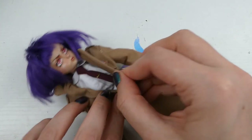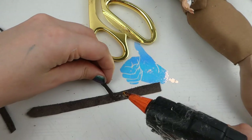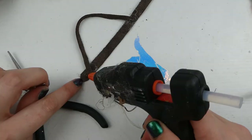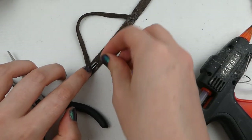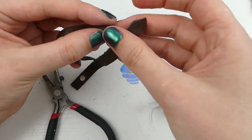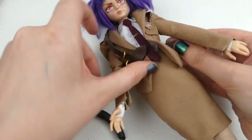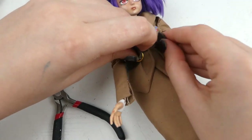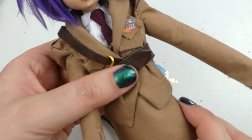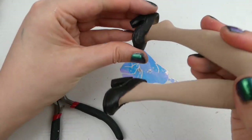The final piece I needed to make for this costume was her belt — she has a shoulder belt which I made from some strips of leather. I made a closure using steel wire and a magnet, and added some jump rings to look like belt buckles.